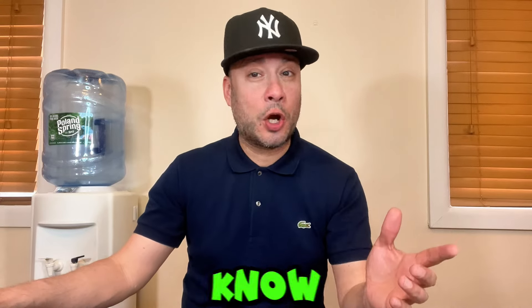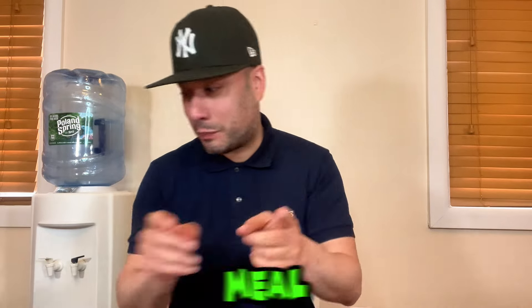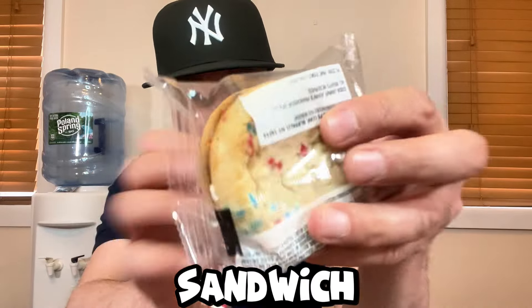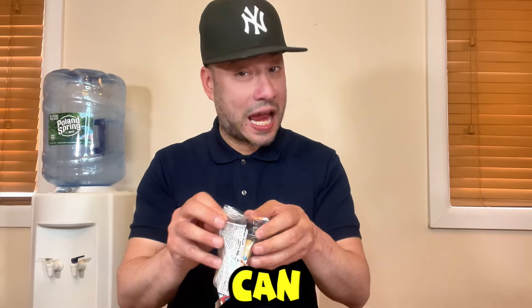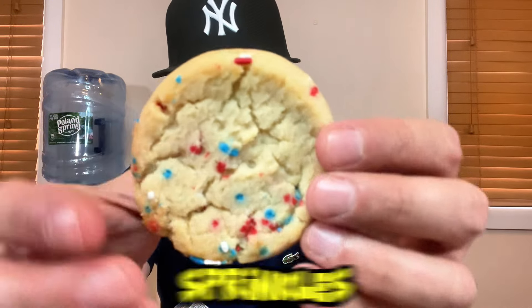Now the final item from the Firecracker Feast — save dessert for last, as your parents always said. Here it is: the Confetti Cookie Sandwich. It's a decent size and really soft. Like I mentioned, you can get this separately without getting the whole Firecracker Feast. Some of the sprinkles are falling, so be careful.